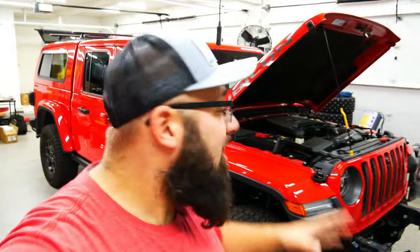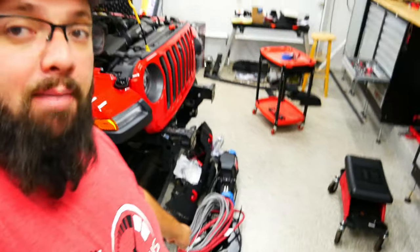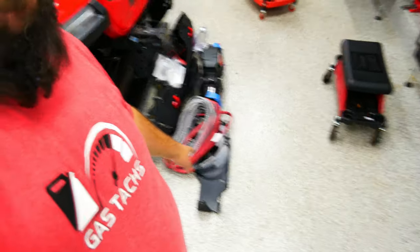Hey guys, welcome back to the channel. I'm Warwick and you're watching Gas Tax, a channel that's here to help you figure out how to build your dream garage. Here in my dream garage, I'm building out my 2020 Jeep Gladiator to be an overlanding rig. I started this video already and was working on my winch until I discovered I'm not happy with this winch mounting plate.